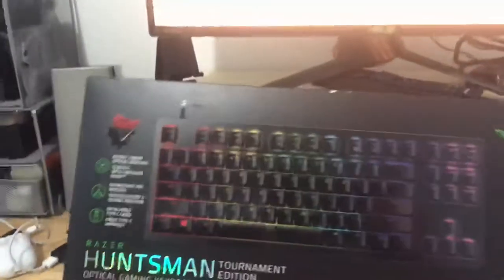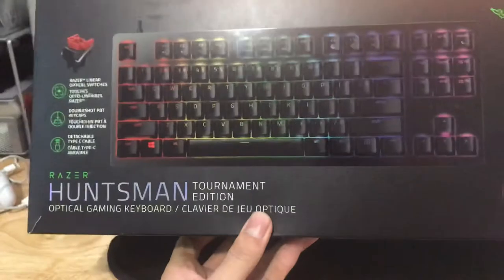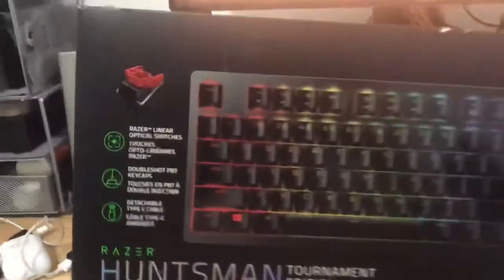Alright, what's up folks? This is my review of the Razer Huntsman Tournament Edition keyboard with the new red switches.